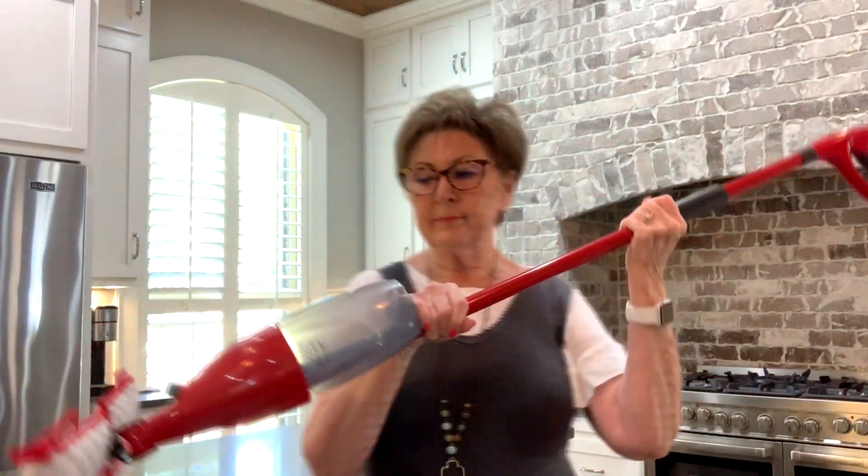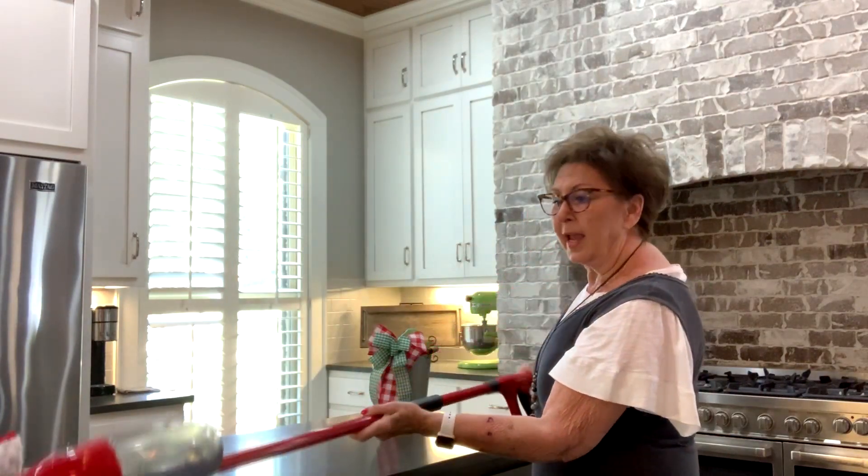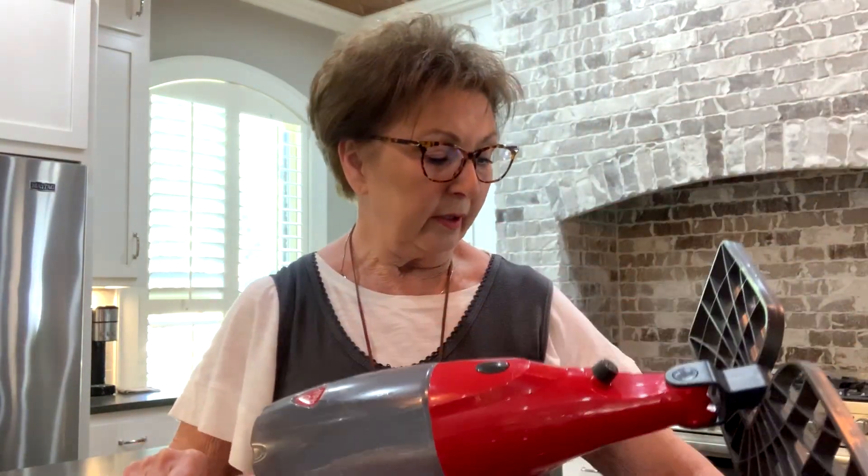It just snaps right in there, and then you're ready to mop. You just pull the trigger in the handle and it squirts out. I use one mop to clean with and then another one to rinse with. Then I just take off my little covers each time and throw them in the washer.